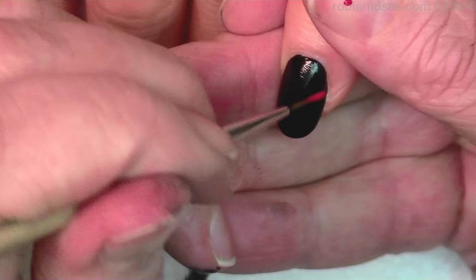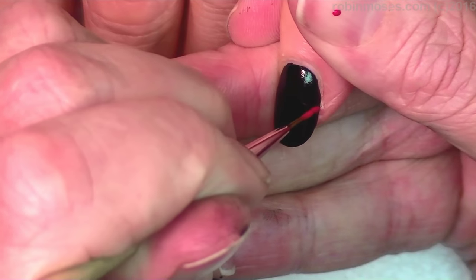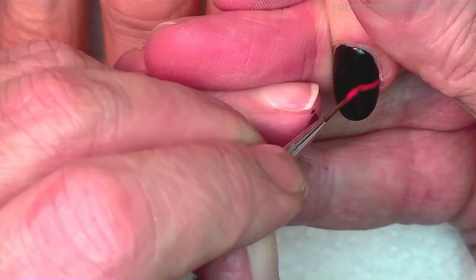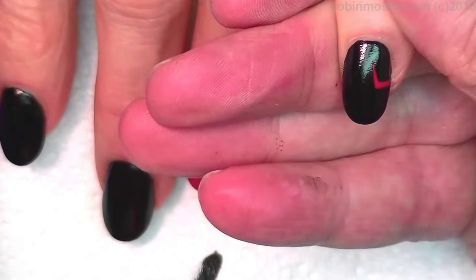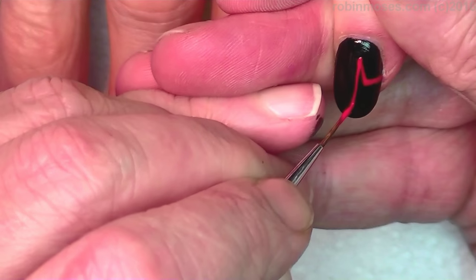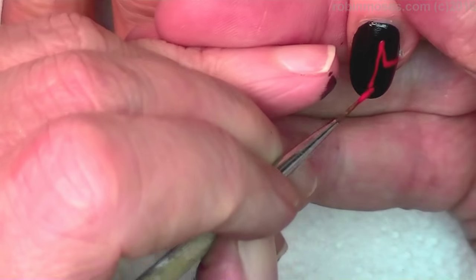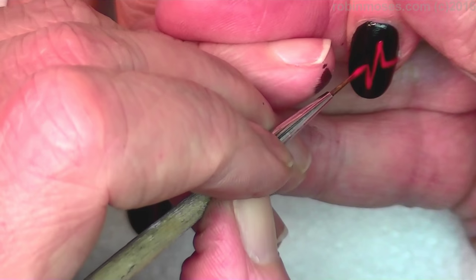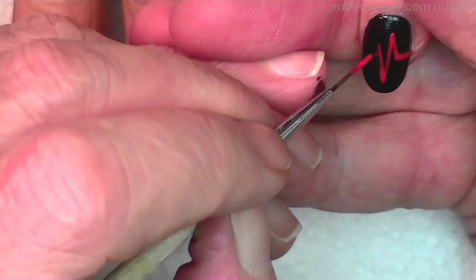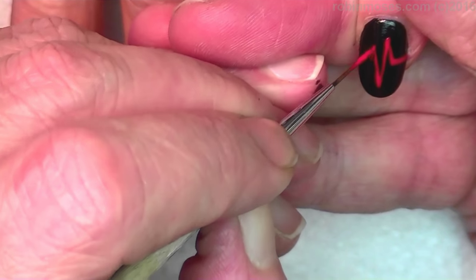I'm going right up to about the middle across and then pushing up and down and back up. I don't need it really, really red — I want it to just be a hint of red.